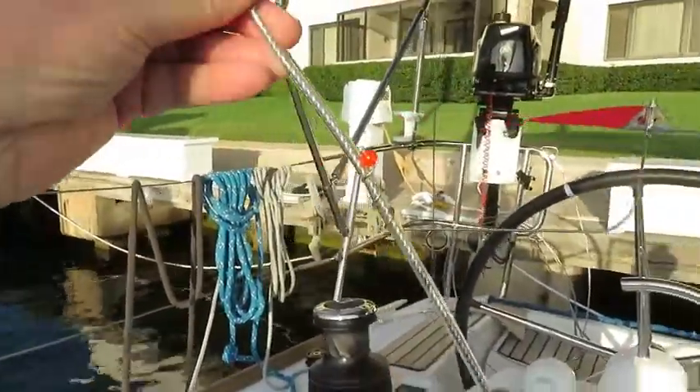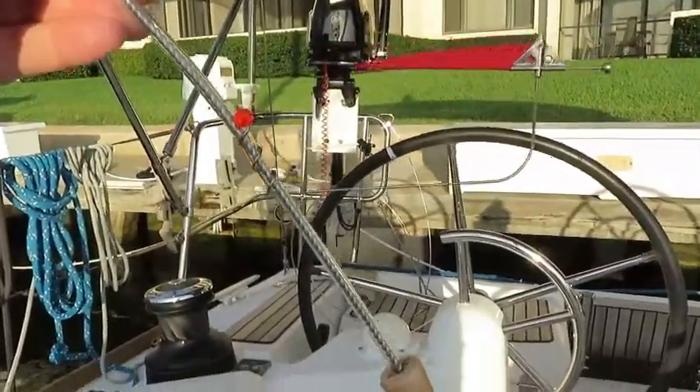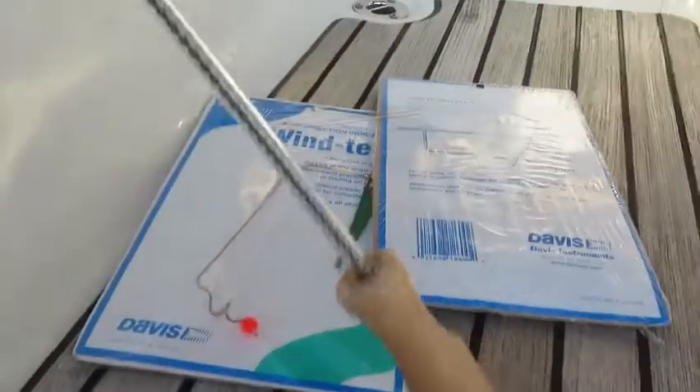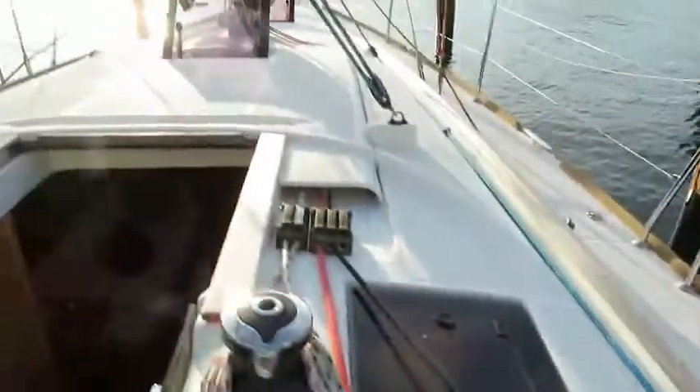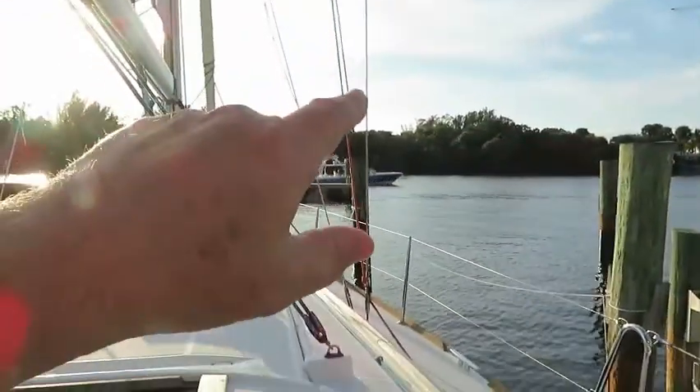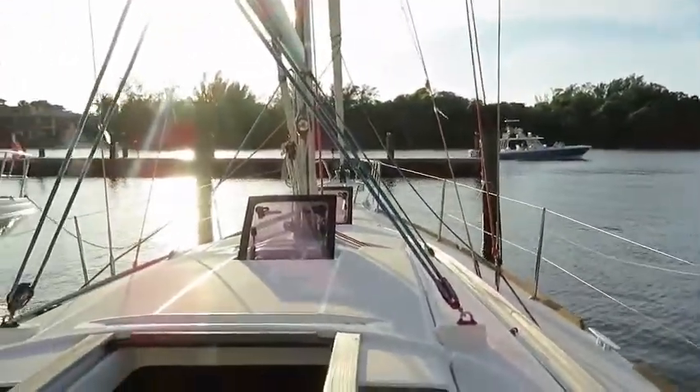Pretty good. And it's kind of measuring the wind right now, so that's good. Now the problem I've got is I seem to have a boat that has bigger shrouds on it. So let's go try to stick it on those.